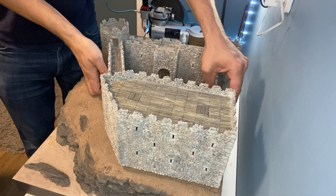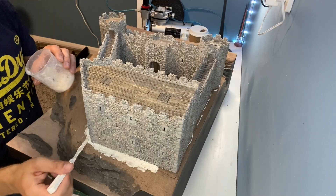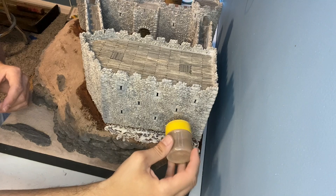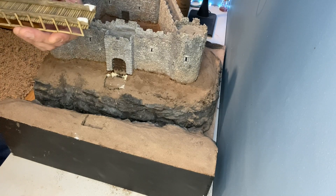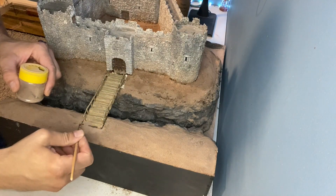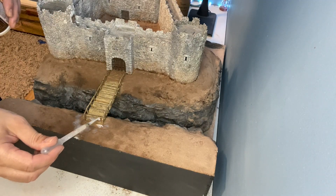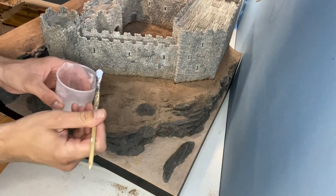The point of no return is to glue the castle in place and then fill in all the gaps with polyfiller. To blend it in with the surrounding terrain it's given the same coat of brown acrylic followed by some earth texture. Now it also seems like a good idea to fix the bridge position. The earth texture is brushed into the gaps and then sprayed with soapy water and then some scenic cement.